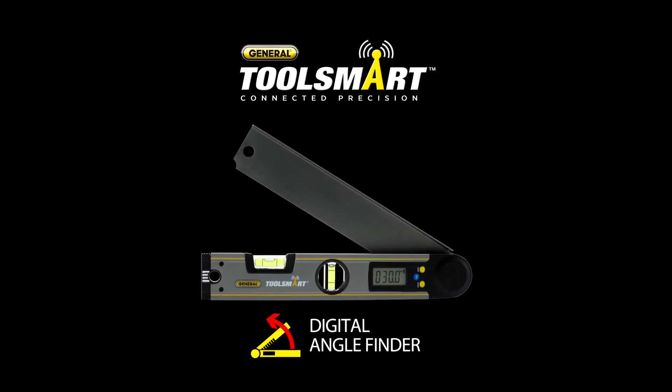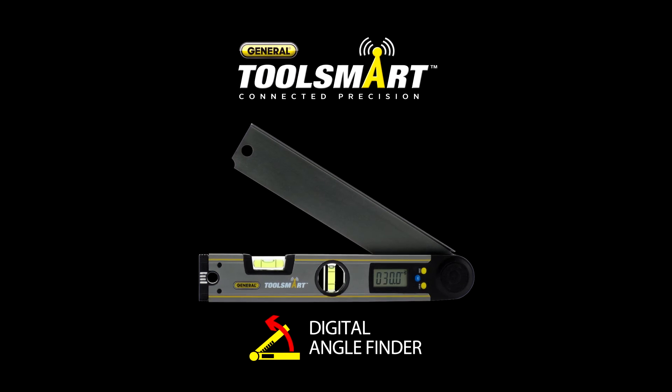The ToolSmart Digital Angle Finder — the perfect tool for an imperfect world. I'm Charles for ToolSmart.